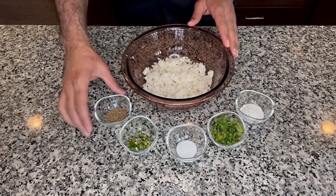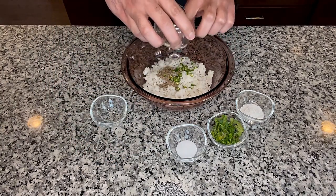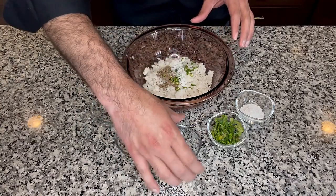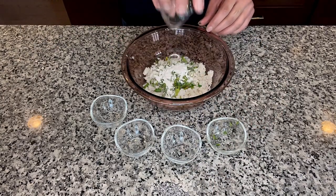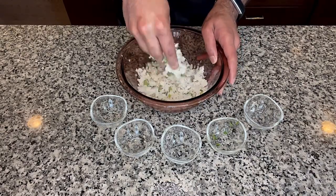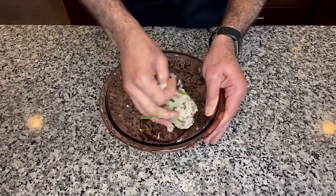Now to this soaked and cleaned poha add the rest of the ingredients: cumin seeds, green chili, salt, coriander leaves, and finally the rice flour. The rice flour helps in binding all of this mixture together and it also helps in getting the vadas crispy once we fry them in the oil. If you want, you could also add a pinch of turmeric powder while you are making this mixture.